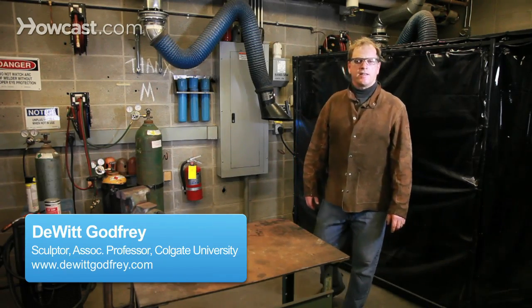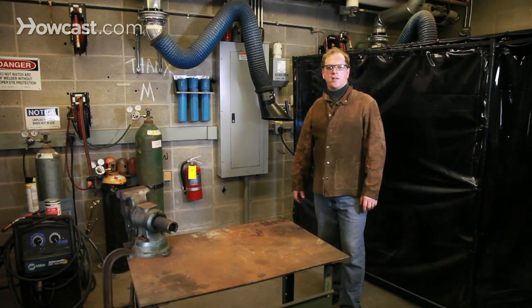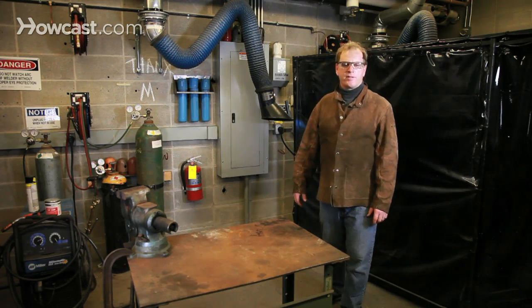I want to talk about welding safety. The first thing you want to make sure is that you have an appropriate space to do your work. You want to have a clean, dry shop.